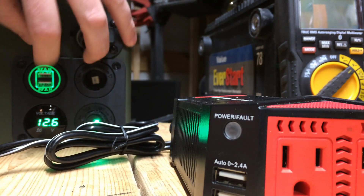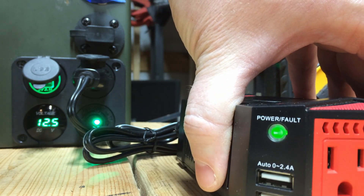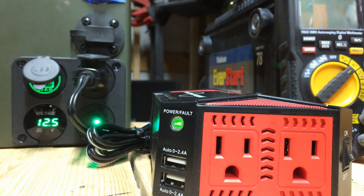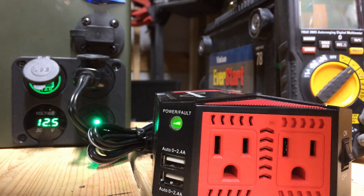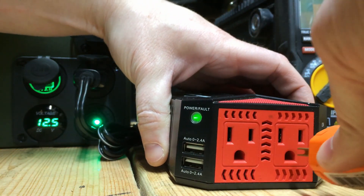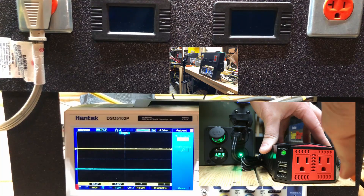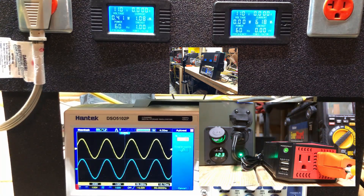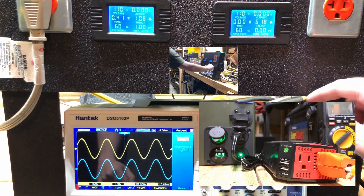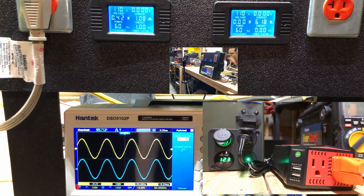I'm going to plug this in and start turning on some small electrical loads. That's what a sine wave looks like — that's what they should all look like. Yeah, that's pretty, I like that.